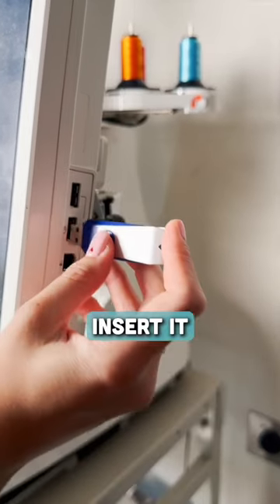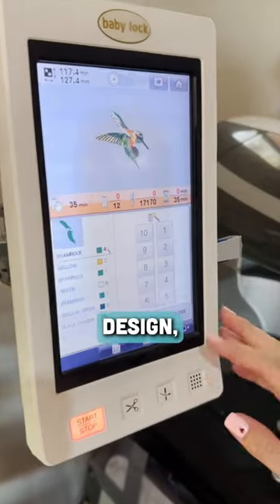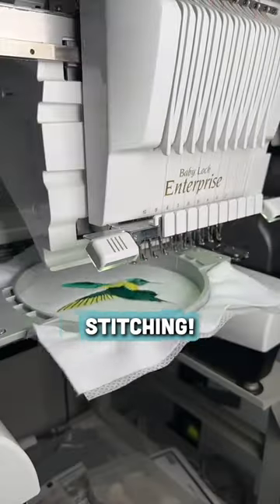We'll then remove the drive from our computer and insert it into our embroidery machine to open the file. Now we'll load the design, select your colors, and you're ready to get stitching. Thanks for watching.